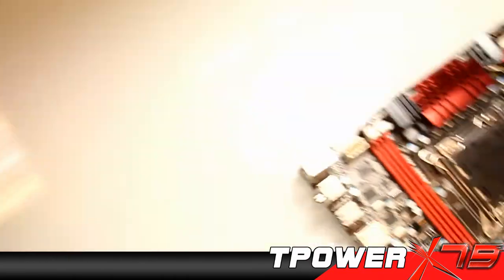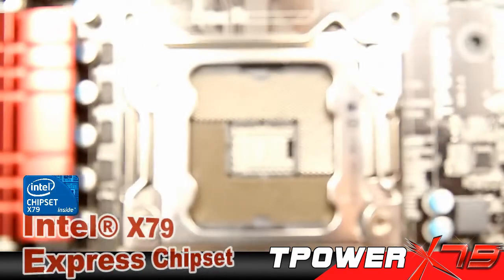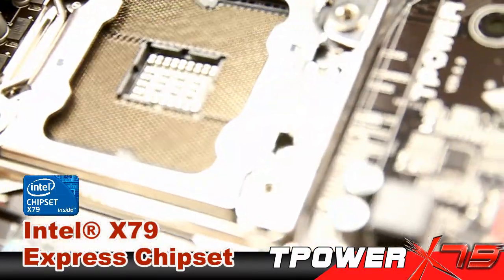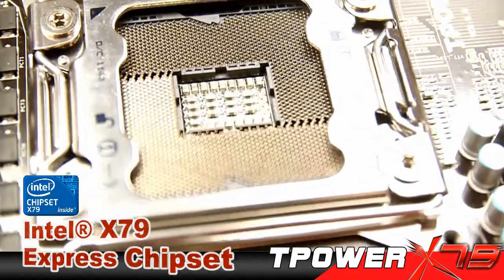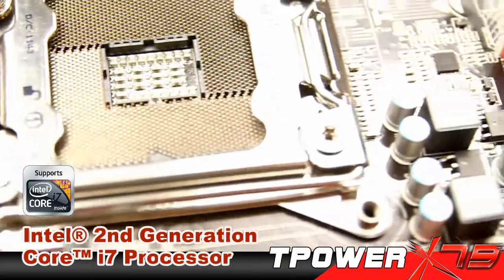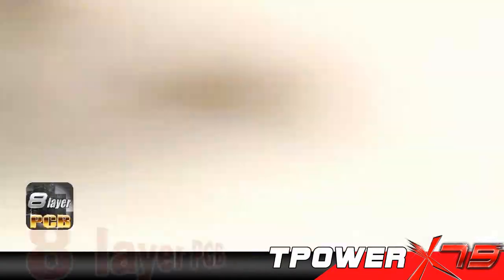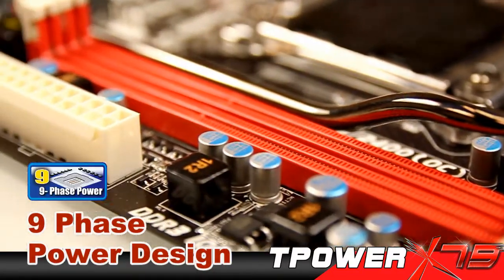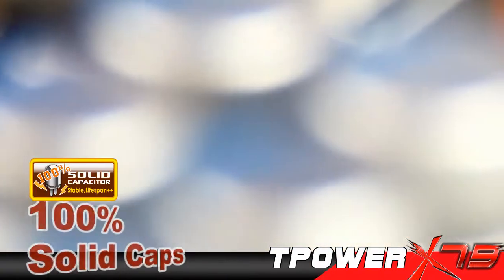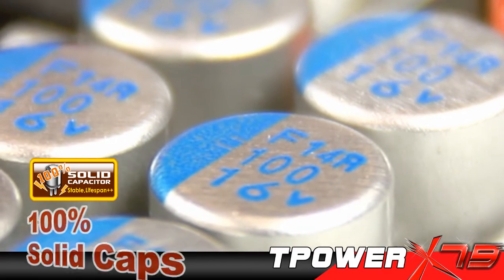Wow, it's a T-Power X79 from Biostar. The T-Power X79. What's amazing about this board is that it's built with Intel X79 Express chipset that is compatible with the latest Intel Core i7 processors. The board came with high-quality 8-layer PCB, 9-phase power design and 100% solid capacitors to ensure performance stability with long-lasting life cycle and durability.